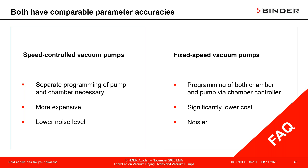Speed-controlled vs. fixed-speed vacuum pumps: parameter accuracy is comparable. Speed-controlled pumps require separate programming of pump and chamber; fixed-speed pumps can be programmed through the chamber directly. Speed-controlled pumps are more expensive but have a lower noise level. Fixed-speed pumps are slightly noisier but still within a reasonable range.